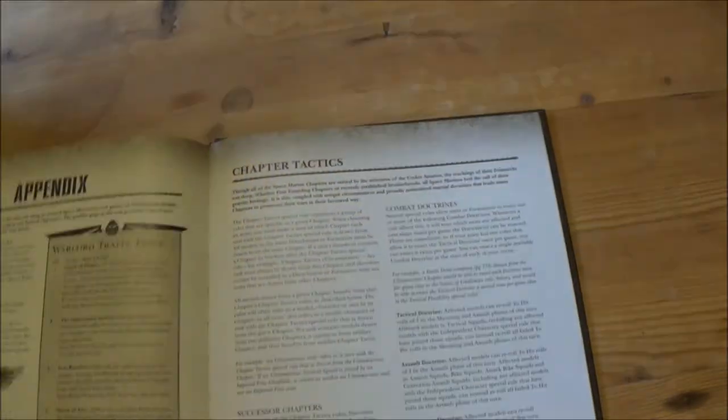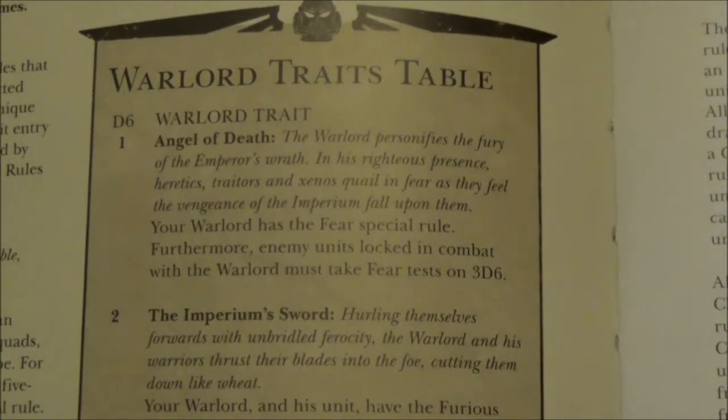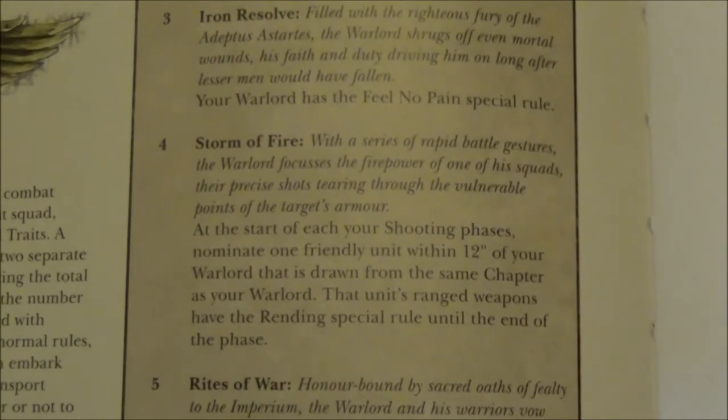Let's go into the appendices. There's an all-traits table — going through these individually, I think a lot of these are quite similar to previous ones but just slightly adjusted.